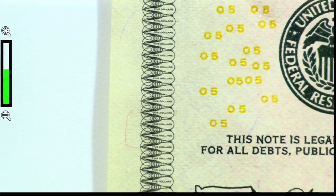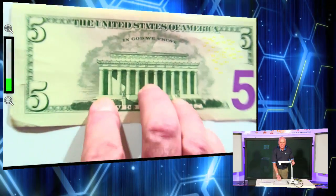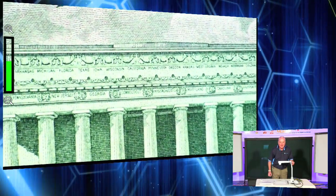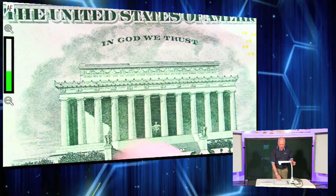We'll flip the $5 bill over and I'll show you some more interesting stuff about this piece of currency. When I zoom in, you can actually see the states there on the Lincoln Memorial — the states that were there at that time. And you can also see Abe Lincoln down there as well.